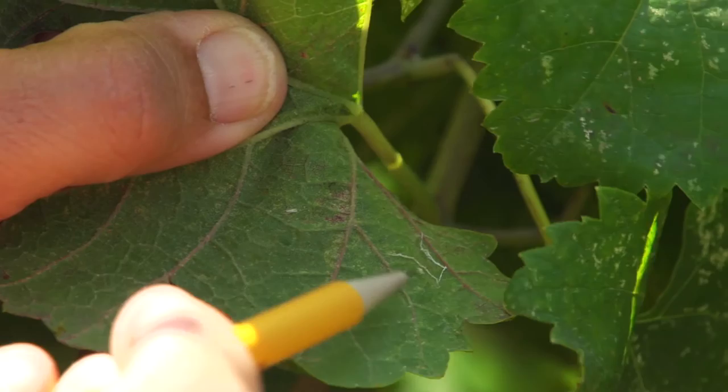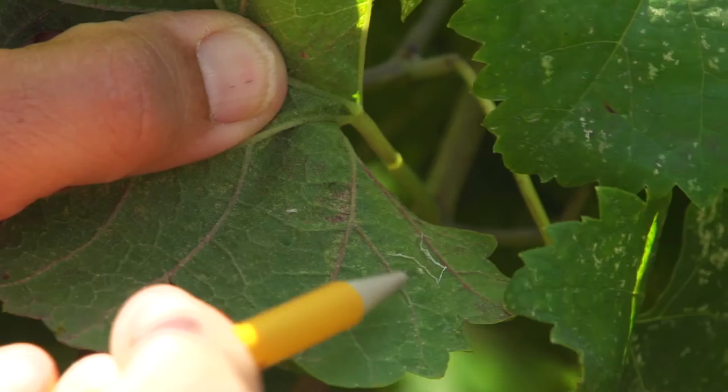The nymphs will molt five times before becoming an adult. The final molting will stick to the leaf and can be easily seen. The adult leafhopper is about three millimeters and is light yellow with a distinct brown pattern and dark eye spots.